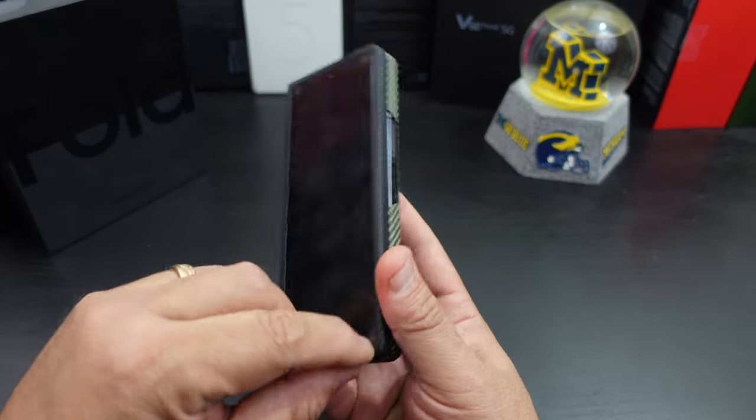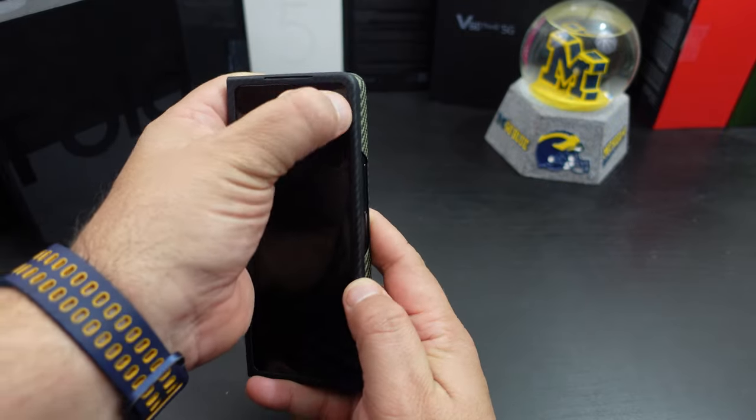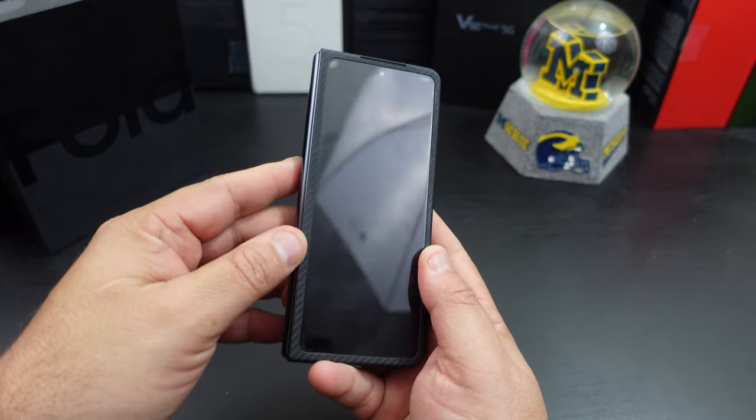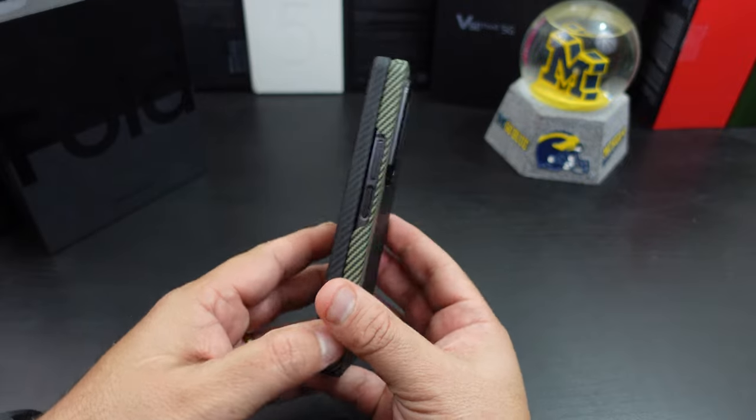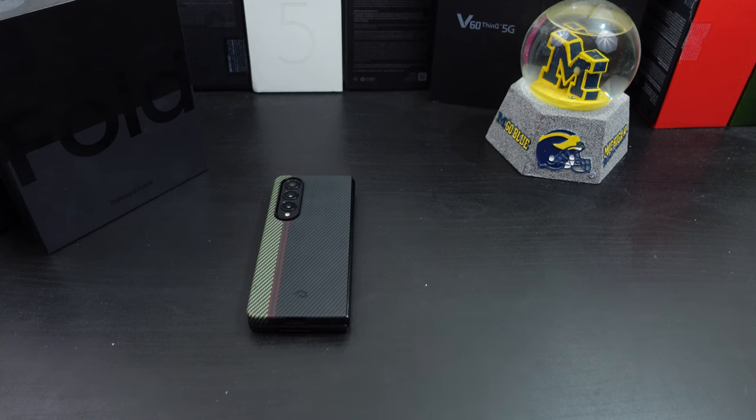One thing I did notice — I was going to say the screen protector was getting interfered with, but it looks good too. If you want to pick this up I will have the links in the description — I'll have a couple links in there.